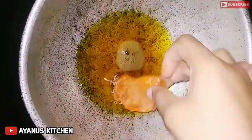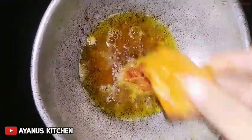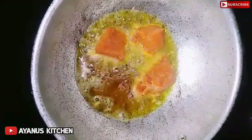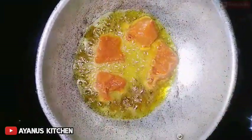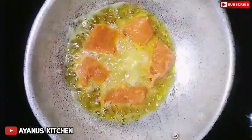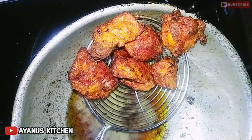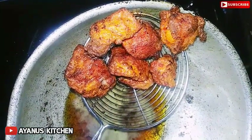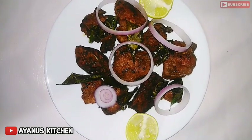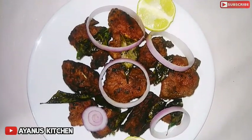Put the chicken in the oven. Put the whole chicken in the oven. The chicken is now ready to cook.